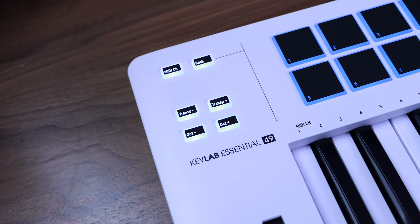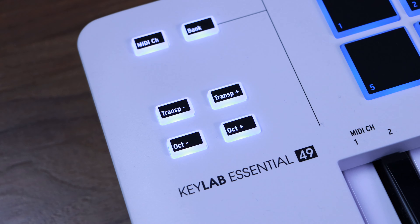Moving to the front of the keyboard, I'll highlight a few standout features rather than everything. It has your typical mod and pitch wheel, but one thing I really like is that it has dedicated transpose buttons. On most keyboards you have to go into menus or hold shift and press another button to transpose, but here you can transpose up or down with just one button, which makes it much easier to use.